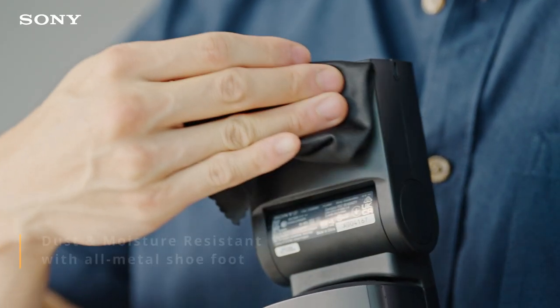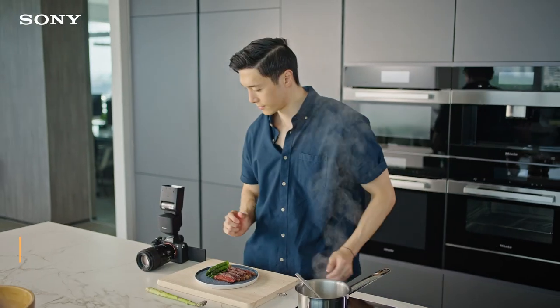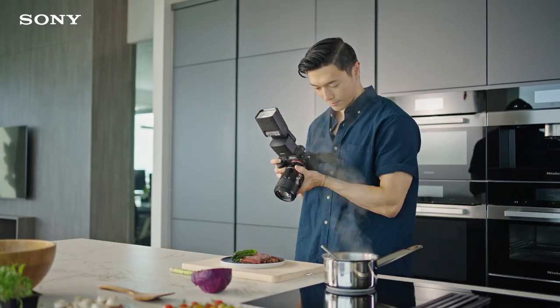The F60RM2 is dust and moisture resistant with an all-metal shoe foot, which is perfect for my working environment where it can get hot and humid.